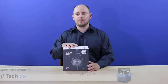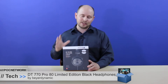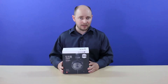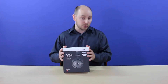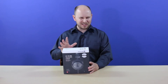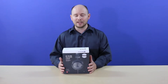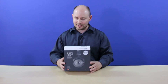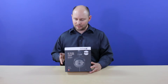PLC Network here with another unboxing, this time a product by Beyerdynamic. This is their DT770 Pro headphones — actually one of their most popular models in their lineup. It comes in multiple different impedances; this is their 80 ohm version, which goes up to 250 ohms depending on which version you buy. For now, we're going to focus on this specific model, the 80 ohm version of the DT770 Pro studio headphones.